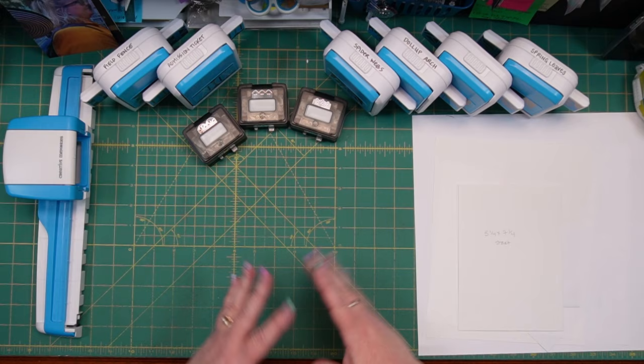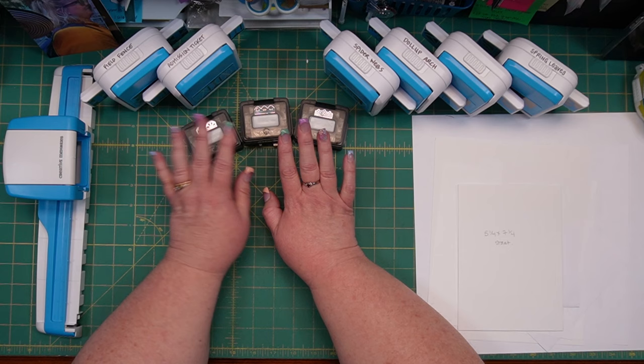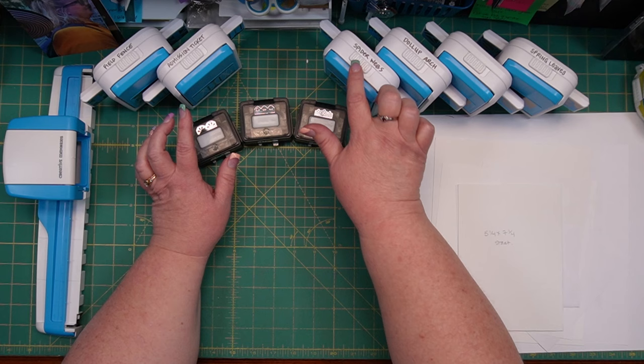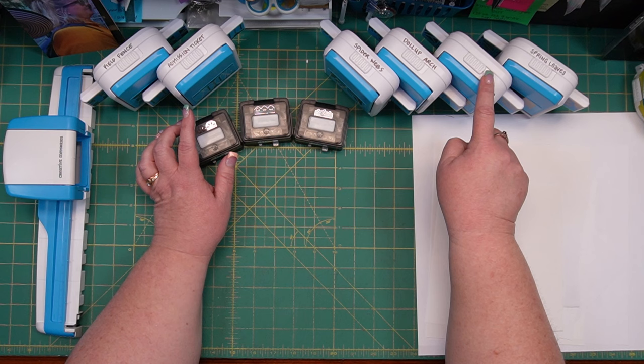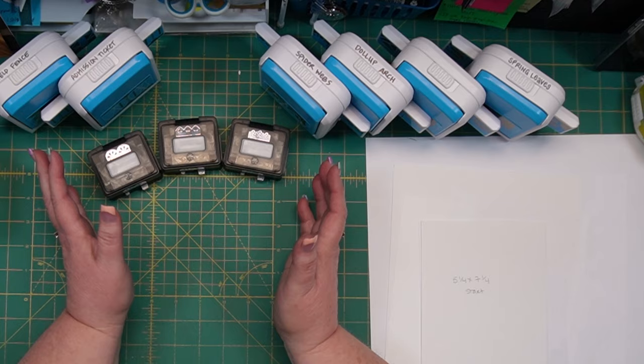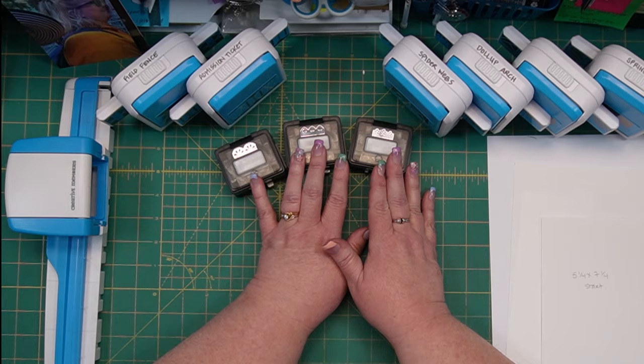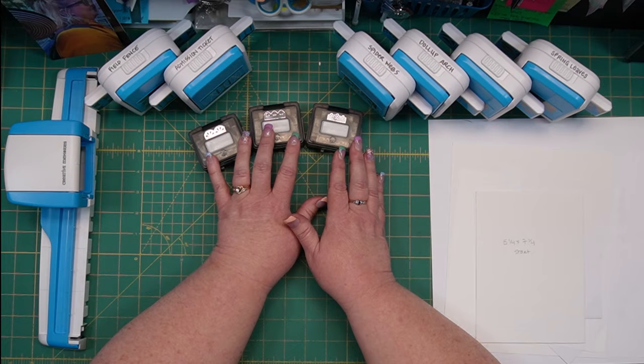This is my workspace for our quick lesson today. I have pulled three border maker cartridges that are currently still available on our Creative Memories website, and I have pulled several of our border punches. You can see most of them have the title of the border maker punch written on top. These four on this side are what we call frame punches — they are meant to be used as frames but can also be used as borders. These two over here are meant to be border punches, but I'm going to show you how you can use them to create a frame. I'm also going to show you how you can use your border maker cartridges, though they are a little smaller, to create a frame as well.